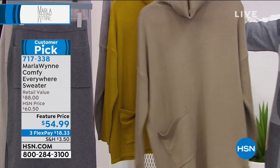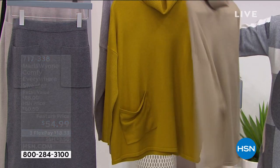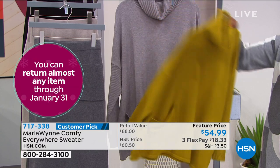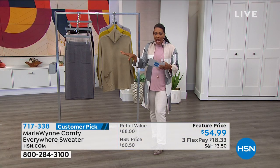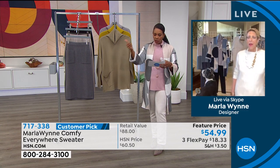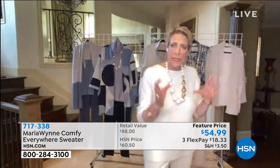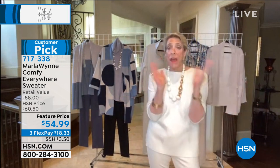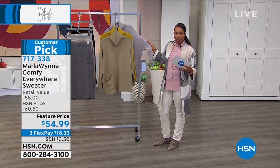Both colors are very limited — the berry has fewer than 100, the gray fewer than 150, and that's it. Something else also very limited is the comfy everywhere sweater. We were supposed to have a huge number of color options but we're down to three: light olive gray, green gold, and light heather gray. The winter white, black, and berry are all gone — sold out!